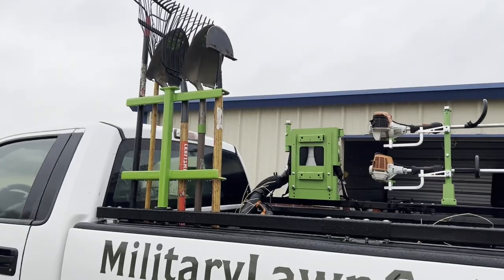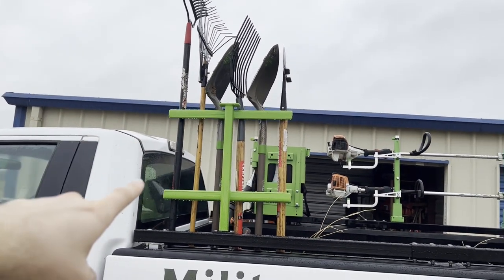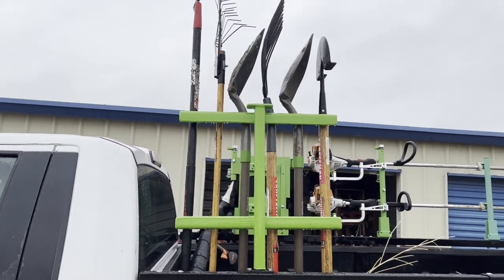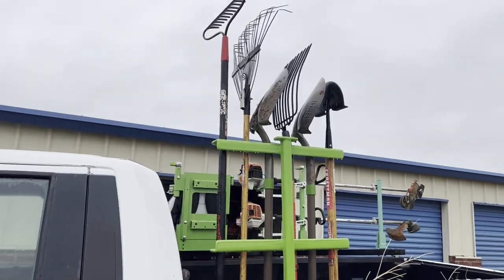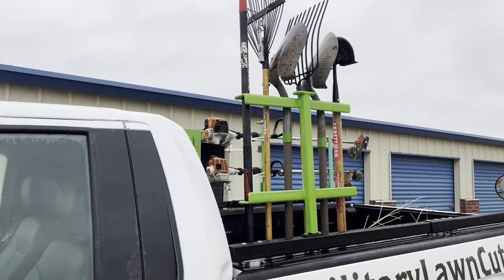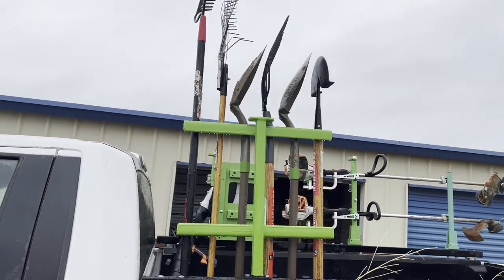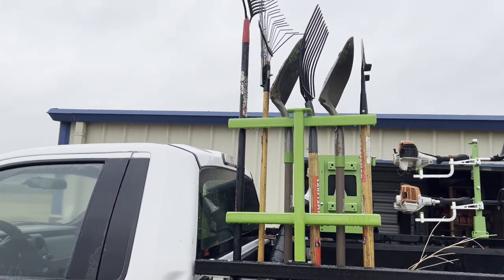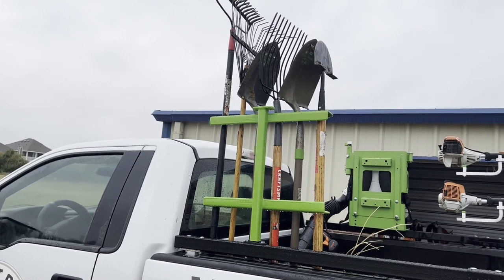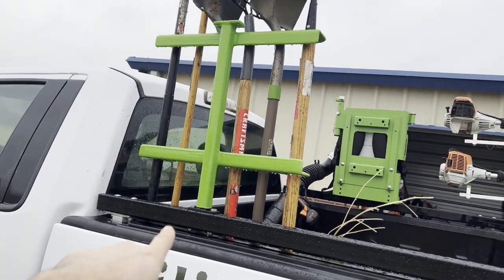The second to last piece of equipment on our truck setup is our hand tool piece that holds six pieces of equipment. It's nice and secure when you're traveling or transporting in between properties. Also in the rain, you can choose to leave them on the truck or not depending on your shop, but we're going to keep ours on there. It's kind of nice because the rain washes them off as well.